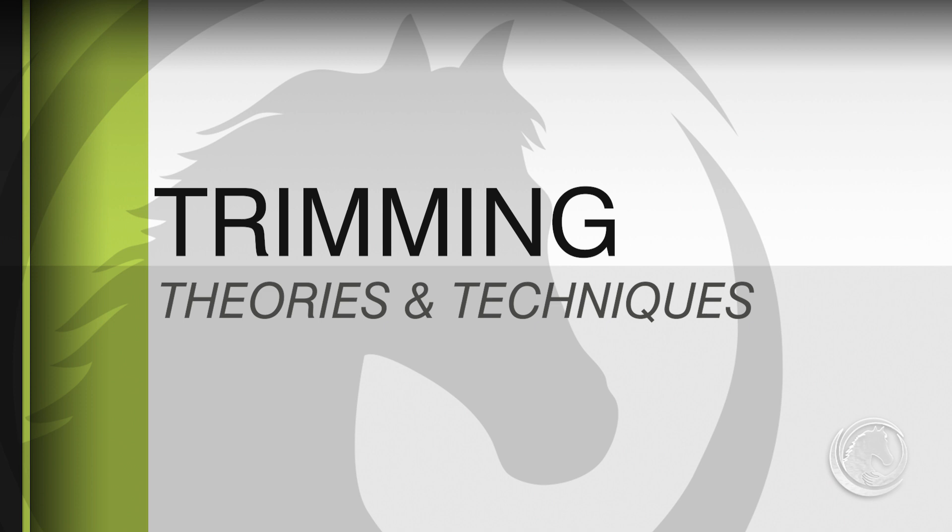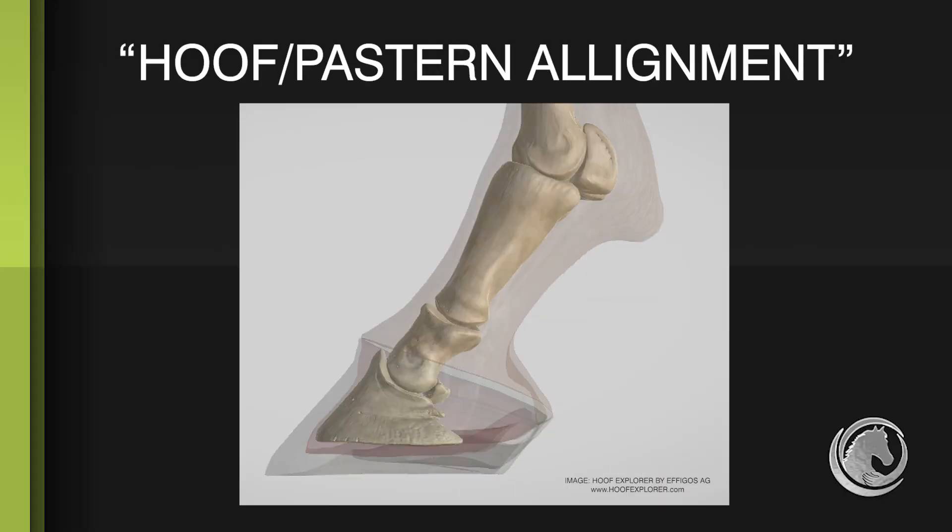In the trimming of the horse, we have different paradigms and theories on what we should do to trim the foot. In our standard hoof pastern alignment, we want the front of the coffin bone to be parallel to the line through the midsection of the pastern. There's about 70% of horses that follow that, so if you follow that paradigm, you're going to be correct 70% of the time.